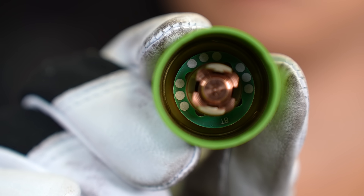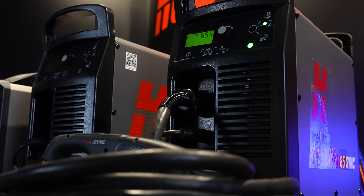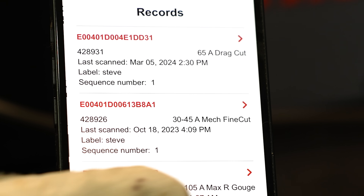Looking inside the sync cartridge, you'll see a little RFID chip that communicates with the smart sync torch and sync power supply. This will also give you the option to track job information.